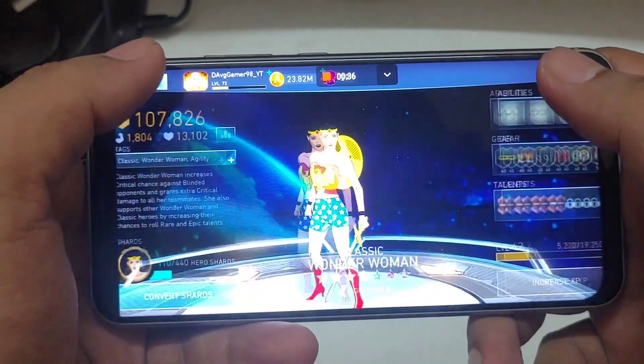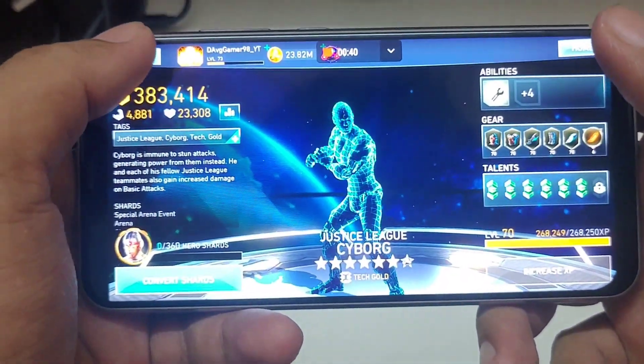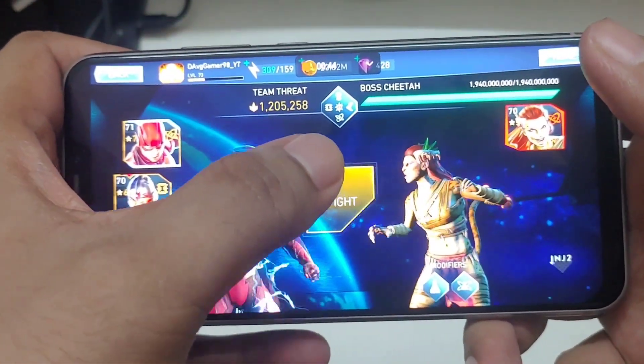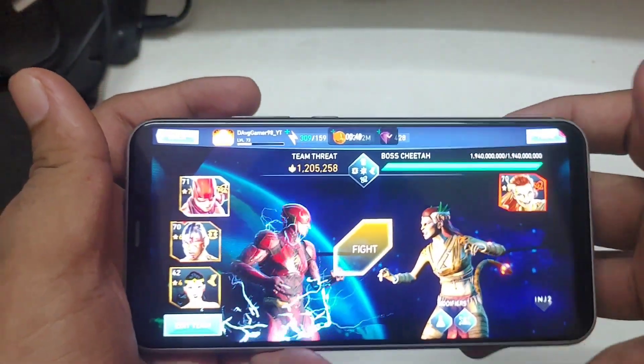This is the team I'm gonna use: Justice League The Flash, Wonder Woman, and Justice League Cyborg. I actually have a total of 500 critical attack damage on Justice League The Flash as well.